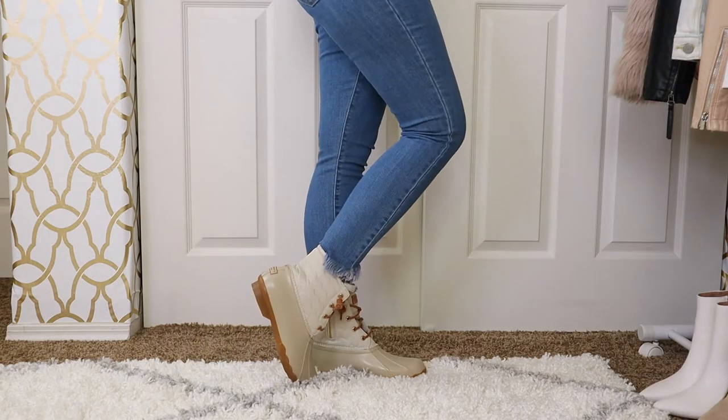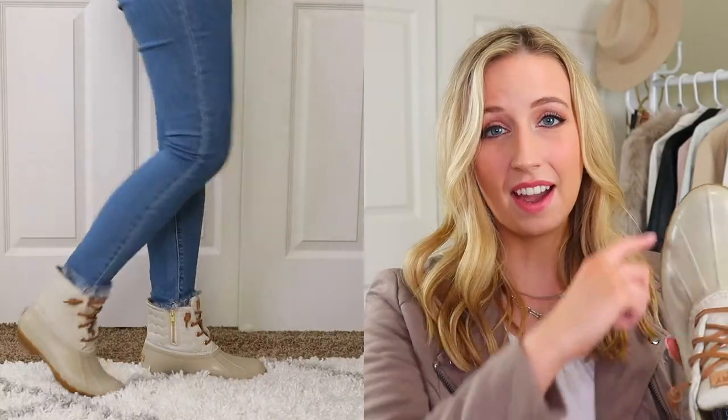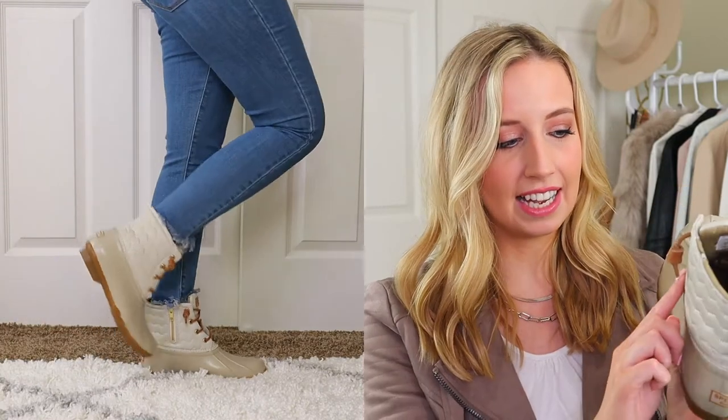I also recommend a pair of duck boots — these work well in snow too. They have a zipper on the side for easy on and off, they look really stylish, with rubber around them so they're easy to clean, and a nice upper that adds a bit of style. The third rain boot I recommend is a low-top rubber rain boot with a kind of exaggerated lug sole — it looks more modern and intentional rather than like you just grabbed a pair of kids' rain boots.